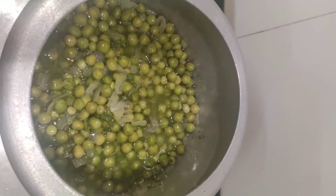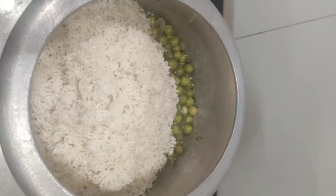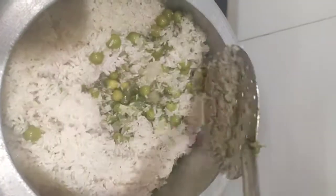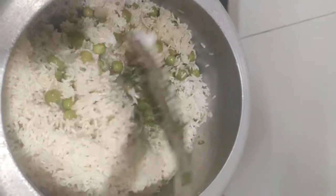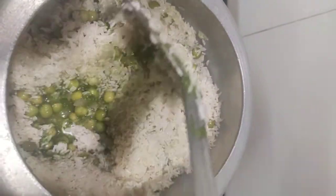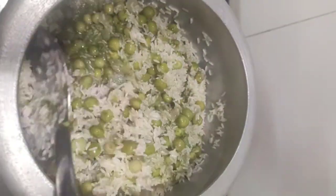Now I am going to add one cup of washed rice. Sauté the rice for one minute.